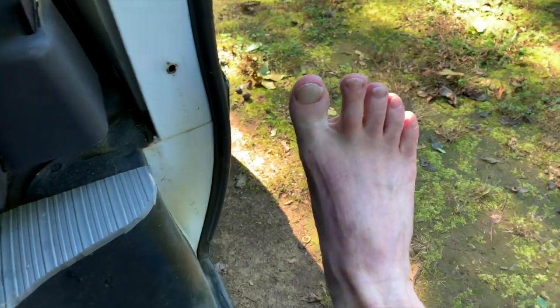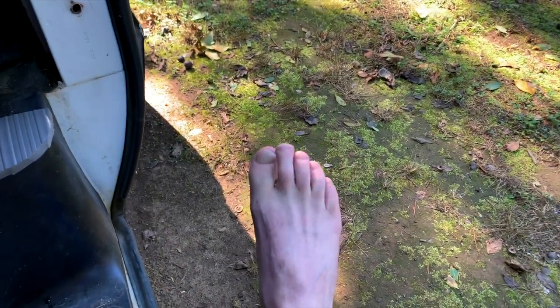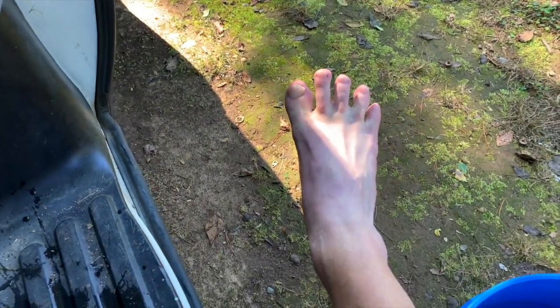A little awkward trying to hold the camera at the same time. There we go — dry as a bone. And if I do that right there, it looks like Squatch.